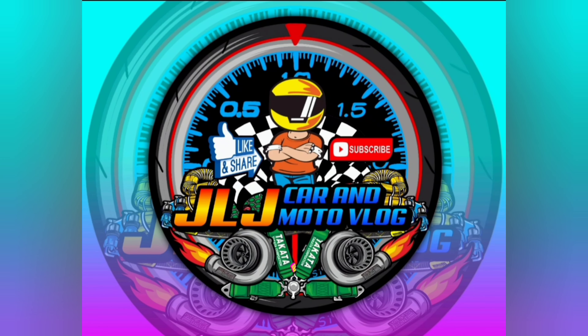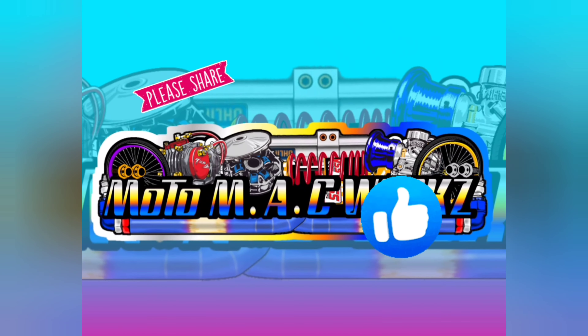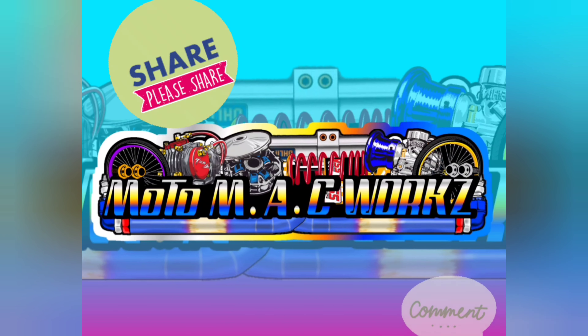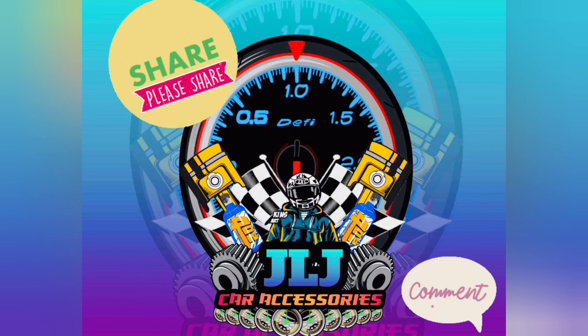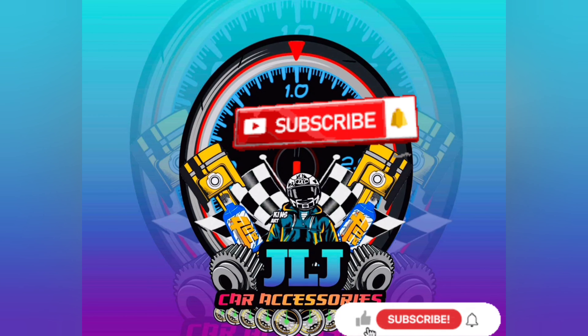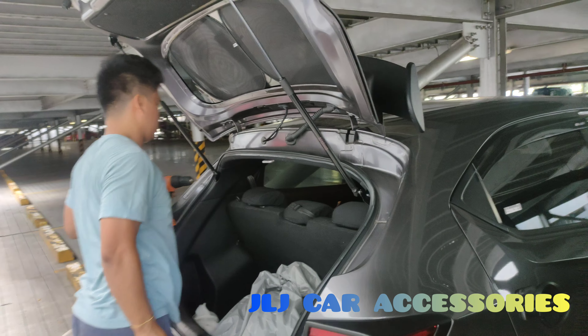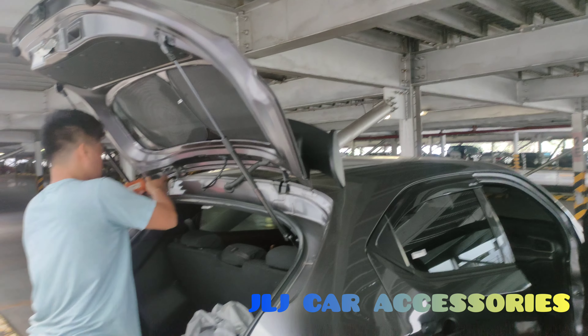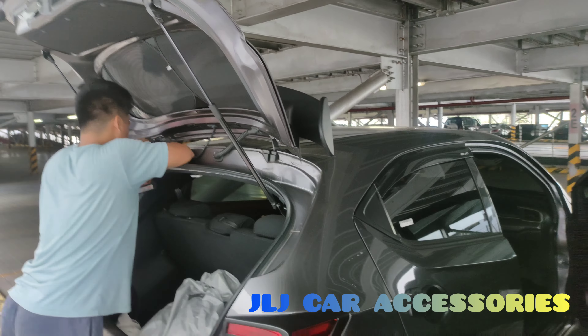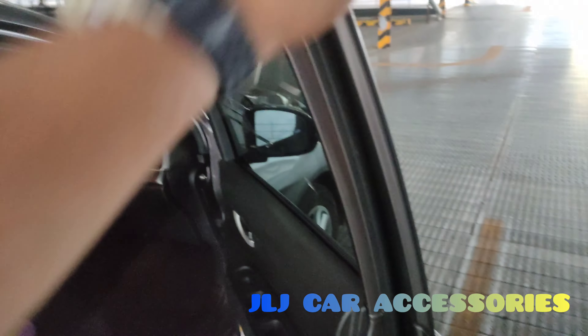Thank you so much for joining us. Honda Brio naman tayo ngayon — nagkakabit kami ng Mugen Spoiler ng Honda Brio sa Modern Steel. Dito kami sa Steel Parking ng Sentry's, malapit sa SM North.